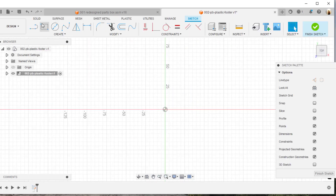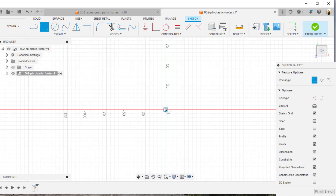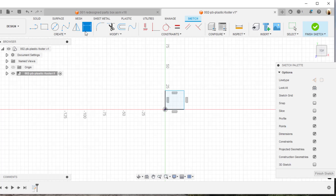Now I'm going to click on this surface and draw a rectangle, and I'll dimension that rectangle to be 12.7 millimeters. I'll hit the D key for dimensioning, grab this line, pull it off, and key in 12.7 millimeters. Since it's square, I'll just click on dimension D1 and set it to the same value — it automatically creates it to that size.